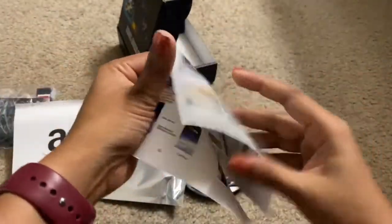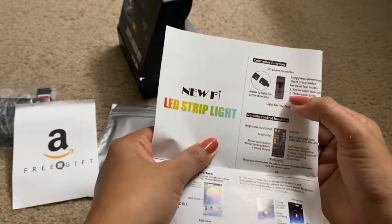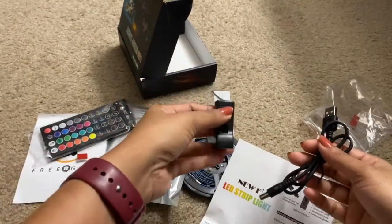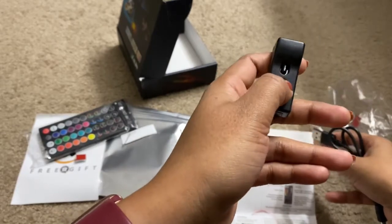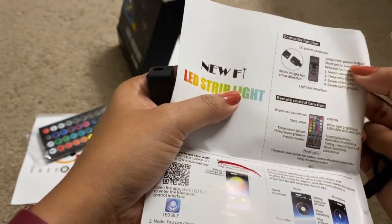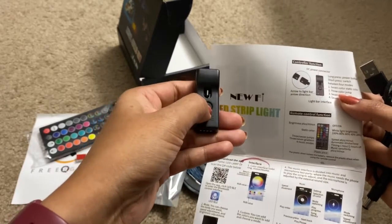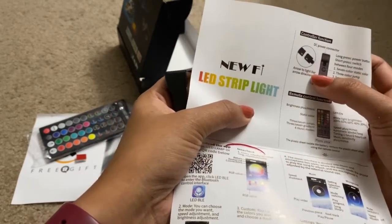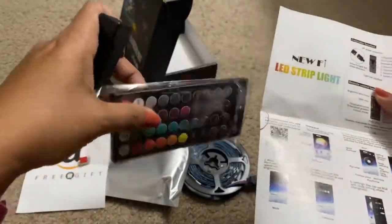Now let me see how to connect this strip light. This is the controller function DC power connector. There is a button here — this button is for three color jump. Long press the power button to turn on or off, and short press to switch between different modes: seven color, three color, seven color jump, seven color gradient, and arrow to light bar arrow direction. This is the remote control function — I have shown you all the features earlier.